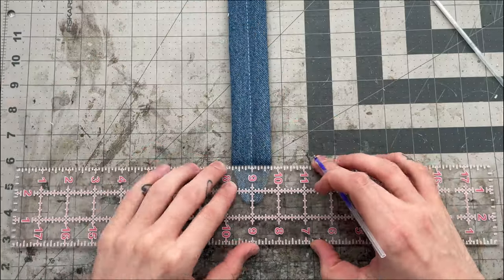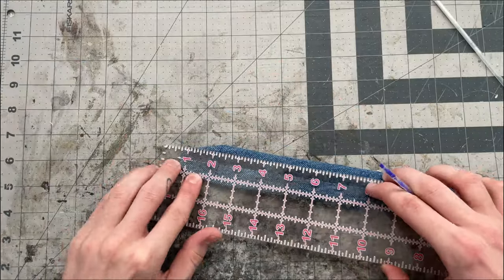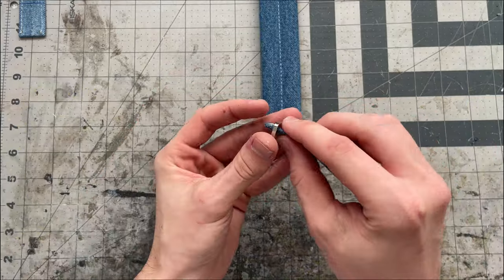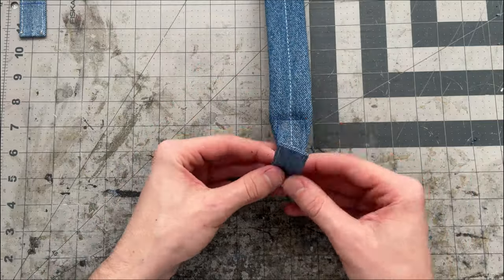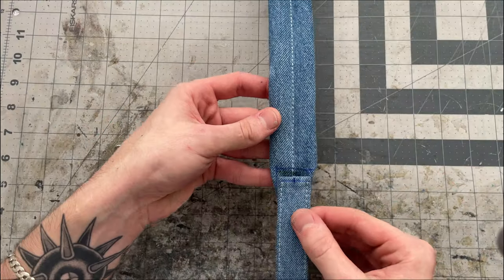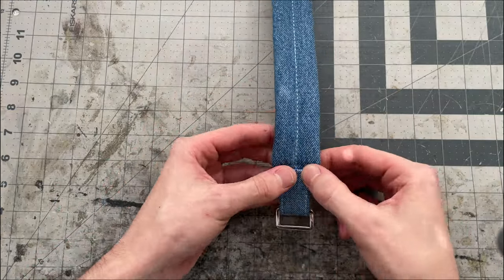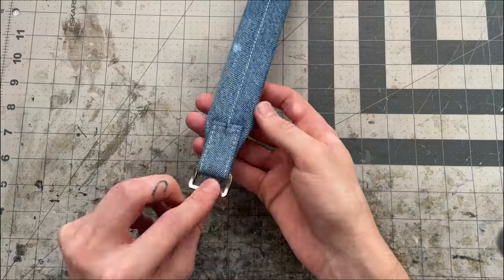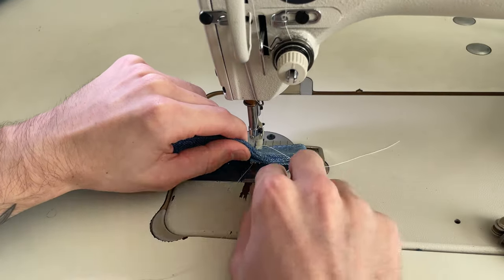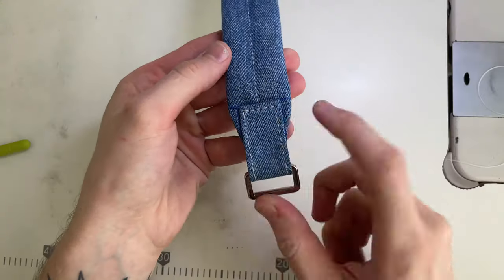From the bottom edge I'll mark one and a half inches up, which is right up to the foam, and also a half inch in both directions from the sewing line — this will be the area my strap connectors go. On the wrong side of the strap connectors I'll mark a half inch in each direction from the middle. The rectangle ring will sit in the middle, so I'm only going to glue the outer areas. I'll glue those areas on the wrong side, match the edges to the markings on one side of the shoulder strap, get the rectangle ring in place, then match the edges on the other side. Then I'll sew across an eighth of an inch from the edge and back across, making sure it's perfectly even on both sides.